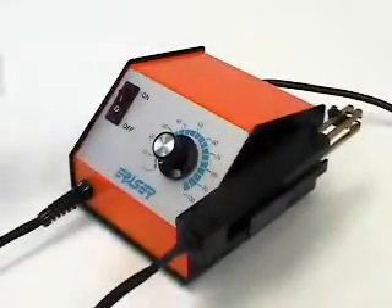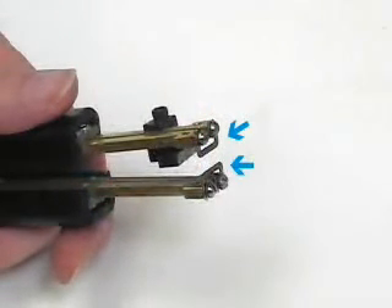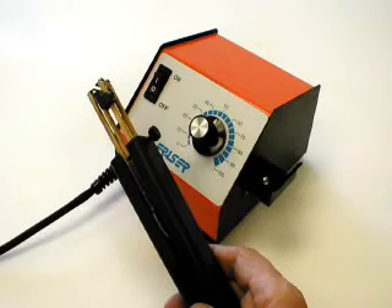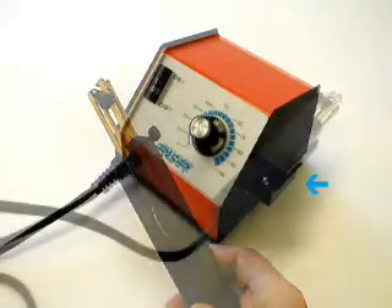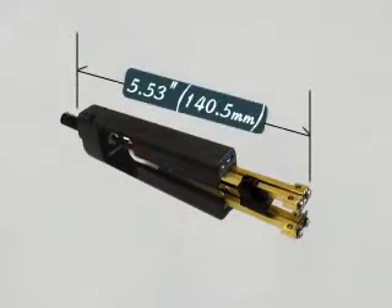The HTS is fitted with standard elements that heat to 1,100 degrees Fahrenheit, 594 degrees Celsius. The HTS 2 has a cradle switch so when the tool is placed in the cradle, heat to the elements is disconnected. The handpiece is only 5.53 inches, 140.5 millimeters.